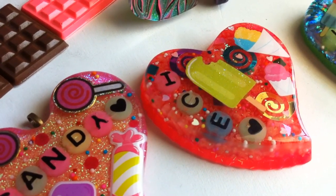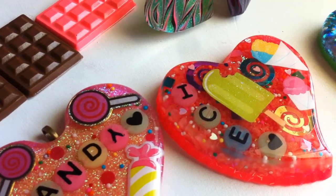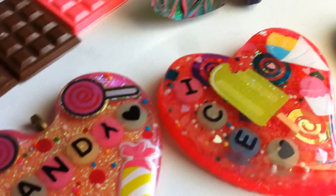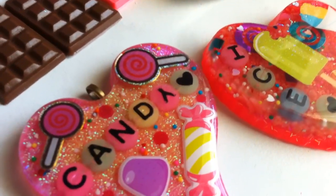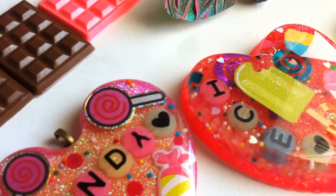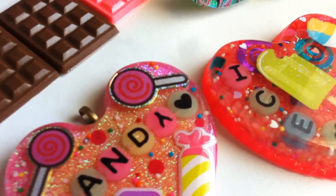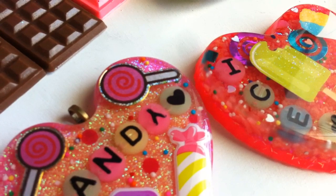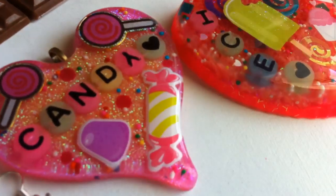Hey guys! Victorian Garden here. Today I just have an update for you all — it's just a really small resin update. I've been working a lot lately so I haven't really had a lot of time to pour anything new, and quite frankly I'm pretty much all out of resin. So until I get my first paycheck I probably won't be doing any more resin. I'll go ahead and show you guys.